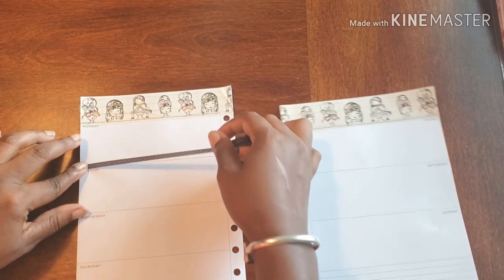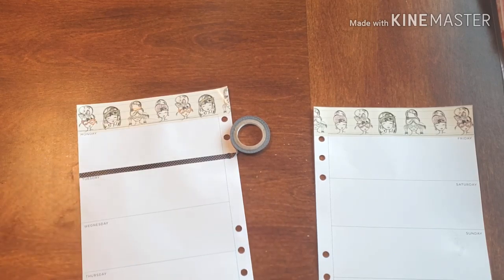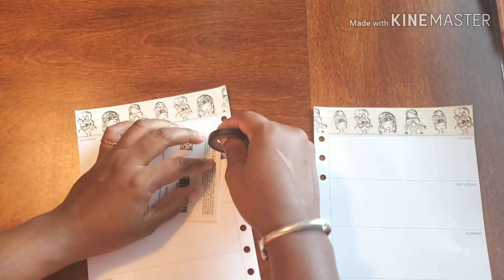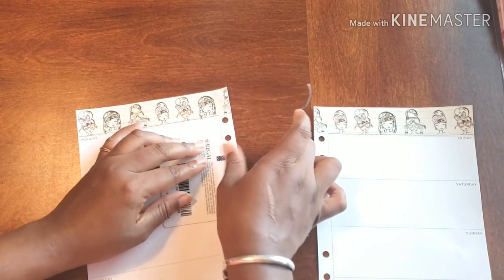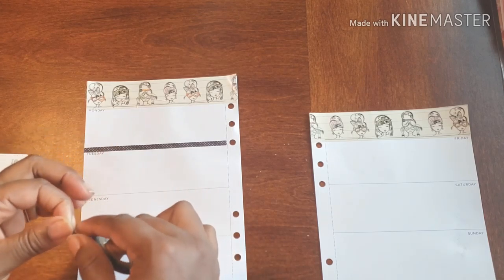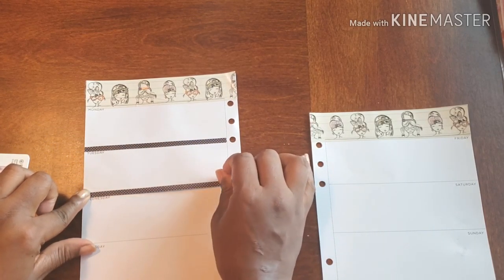And this will work easily with my normal method of using my card. Now I do have stickers to use, but I am really enjoying this keep-it-simple method.